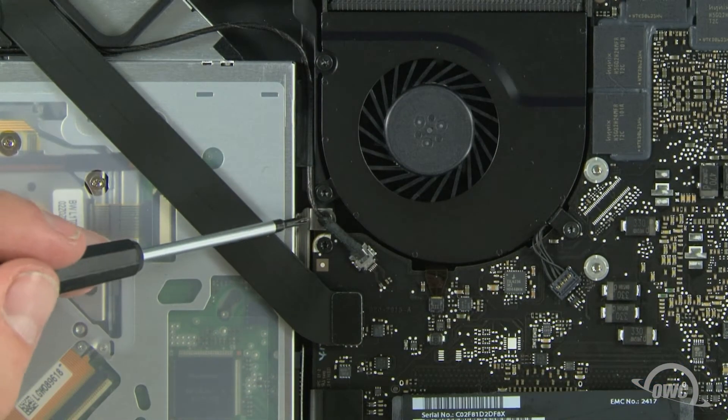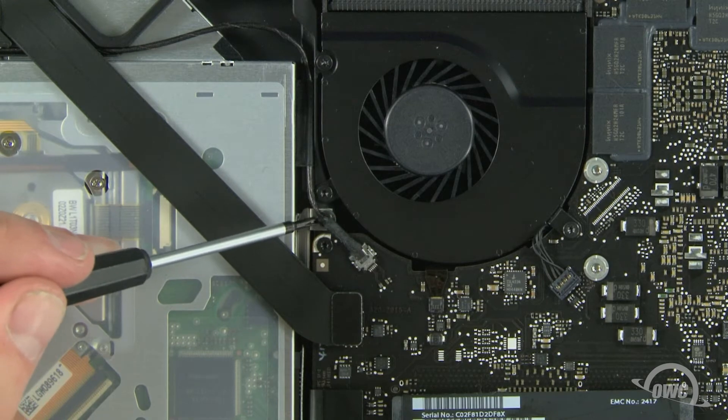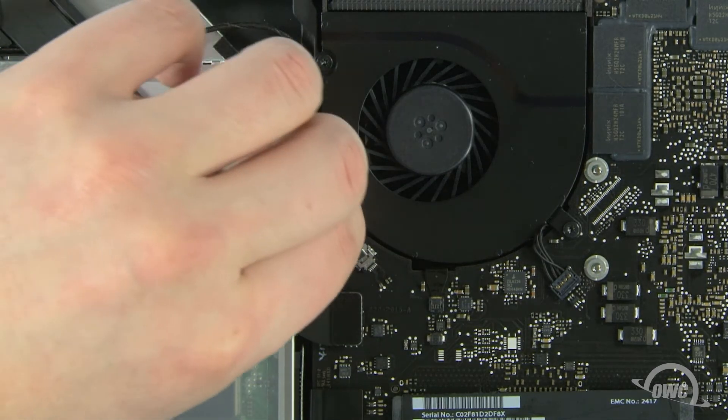The first screw we must remove is located here. To get at it, gently detach this cable.